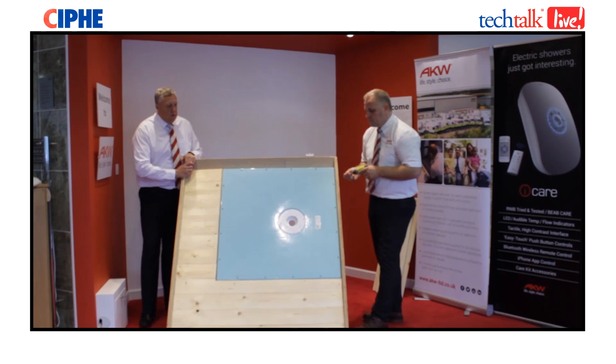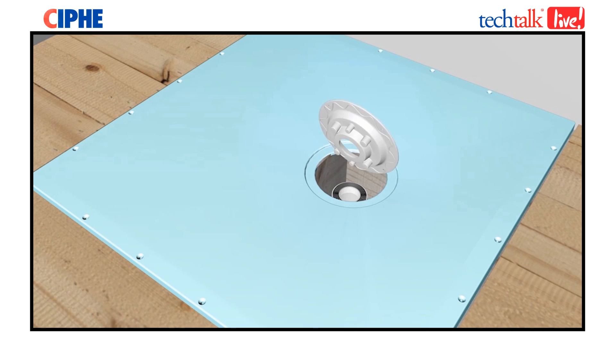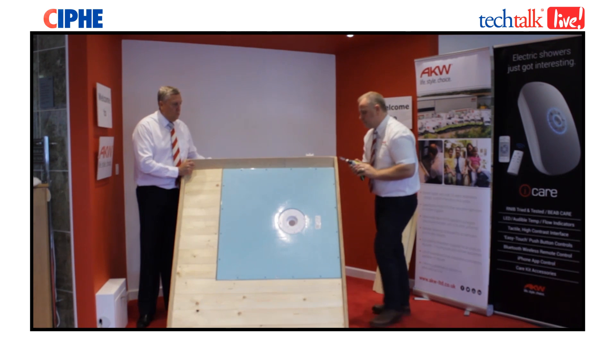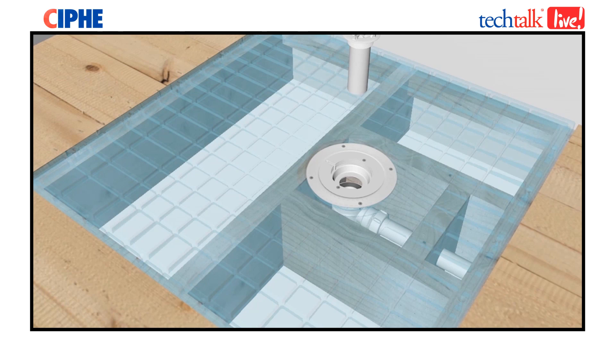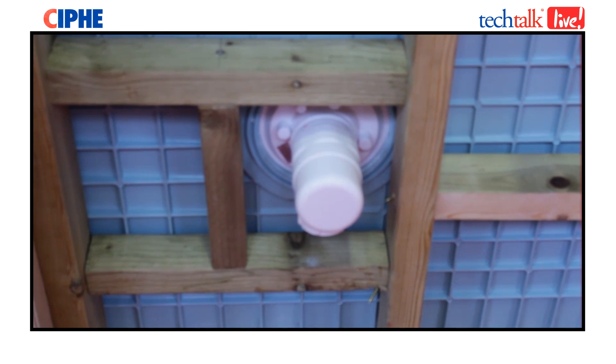Now you've actually fitted the tray down, it's time to connect the waste correctly — the top half down to the bottom half. Put a bead of silicone underneath to give you a seal around the area. Once that's been fitted, you can connect the top half down onto the bottom half that's already pre-fixed. You can water test this again to make sure there's no leaks.